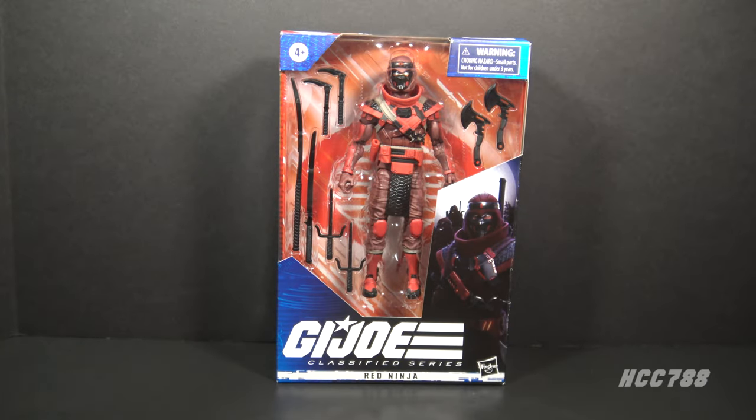Hello everybody, Hooded Cobra Commander 788 here, and welcome back to Class of Friday, where we review a G.I. Joe Classified Series figure every Friday. This time we are looking at the G.I. Joe Classified Series Red Ninja.